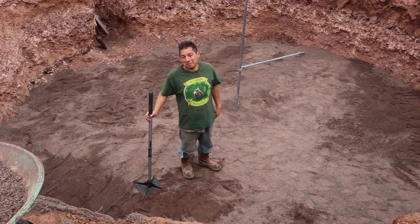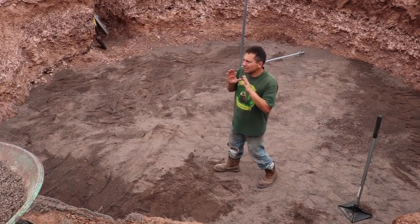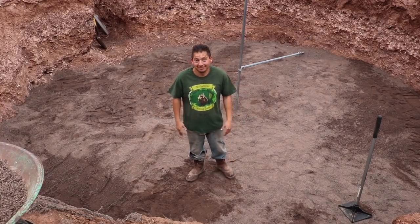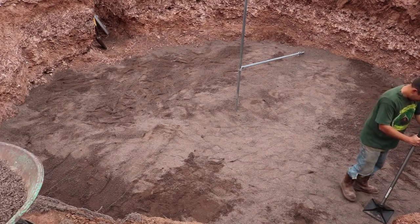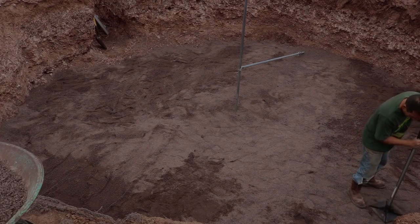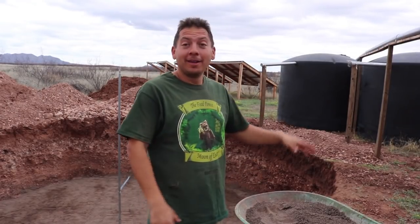If you're looking for a good upper body workout, definitely look into tamping. Jessie, you wanna switch jobs? Nope. Gotta try. I gotta be careful I don't move too far back — I don't wanna fall into the pit.